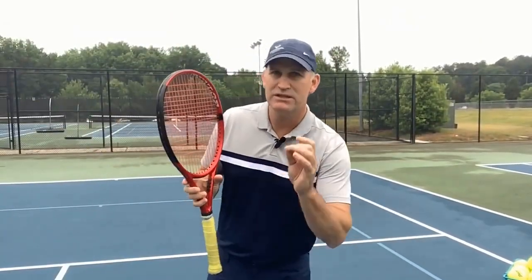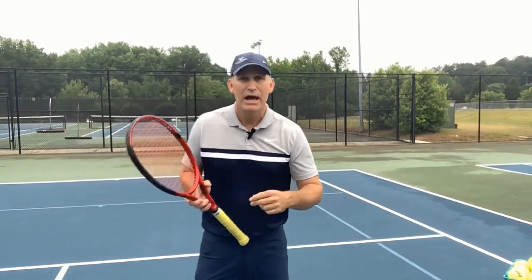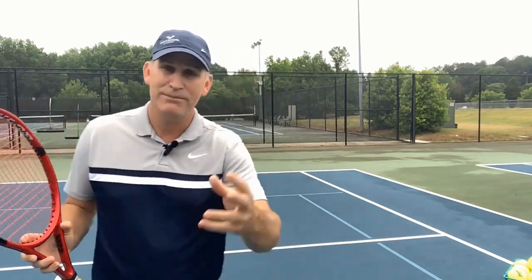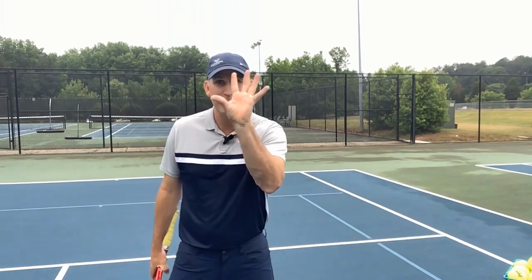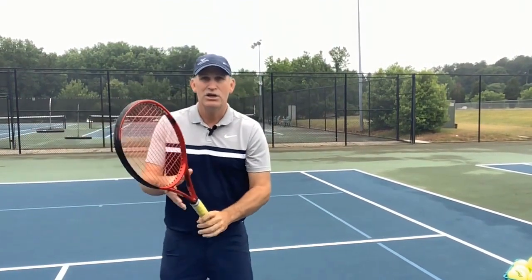The next volley killer is the first move. I ask people all the time: what's the first necessary body part that has to move to be a good volleyer? You'll hear people say 'move your feet' or 'turn your shoulders.' Think about yourself like a baseball player — catching a baseball in a glove and volleying is a very similar move. If a line drive comes at your face, you don't turn your shoulders or move your feet. You just get your wrist up and catch the ball. The first thing you need to do is open your hand up.